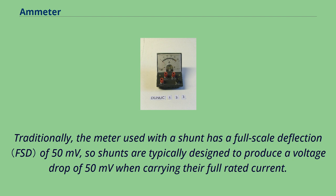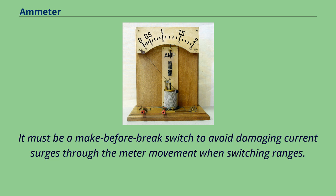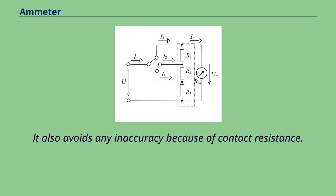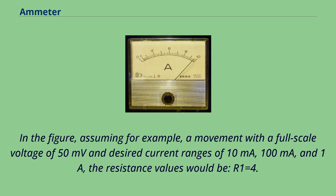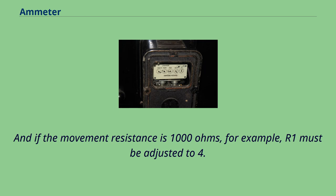To make a multi-range ammeter, a selector switch can be used to connect one of a number of shunts across the meter. It must be a make-before-break switch to avoid damaging current surges through the meter movement when switching ranges. A better arrangement is the Ayrton shunt, or universal shunt, invented by William E. Ayrton, which does not require a make-before-break switch and also avoids any inaccuracy because of contact resistance. For example, assuming a movement with a full-scale voltage of 50 millivolts and desired current ranges of 10 milliamperes, 100 milliamperes, and 1A, the resistance values would be: SAR1 = 4.5 ohms, SAR2 = 0.45 ohms, SAR3 = 0.05 ohms. And if the movement resistance is 1000 ohms, R1 must be adjusted to 4.525 ohms. Switched shunts are rarely used for currents above 10 amperes.